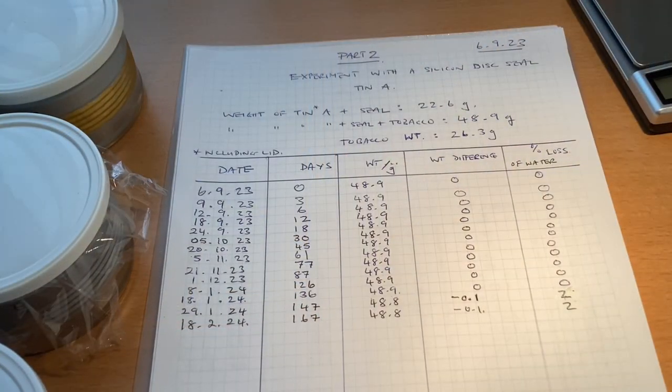So I did a five-month experiment with three tins — A, B, and C — with tobacco in each. I measured the moisture in the tobacco, calculated how much water was in there, and recorded the weight. Here are the results for sealing these C and D tins.